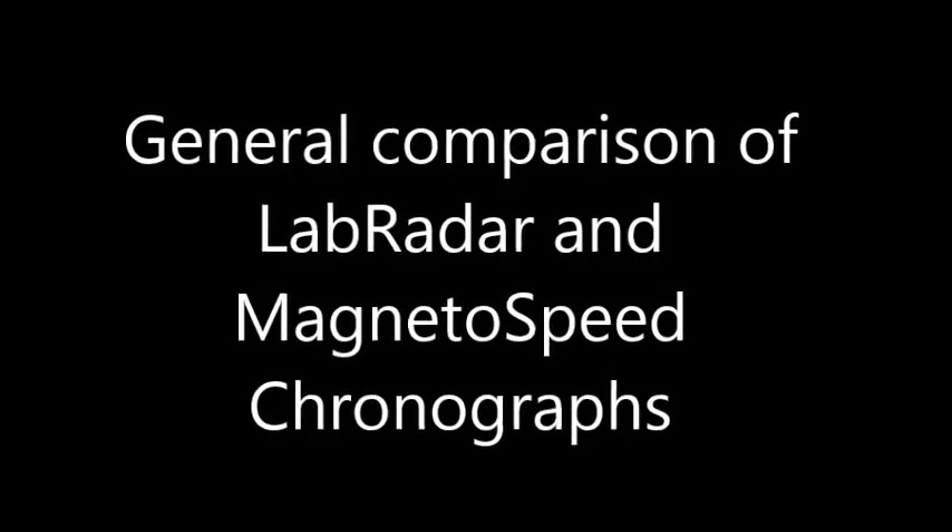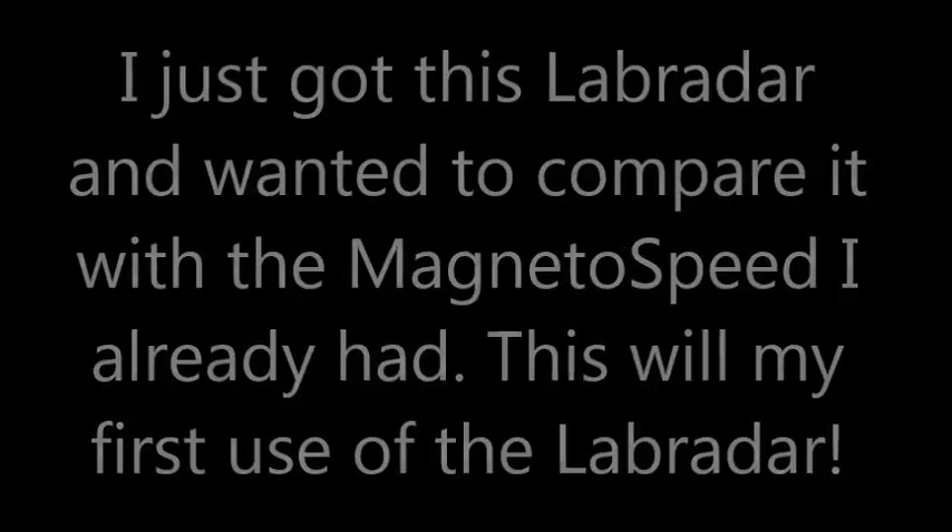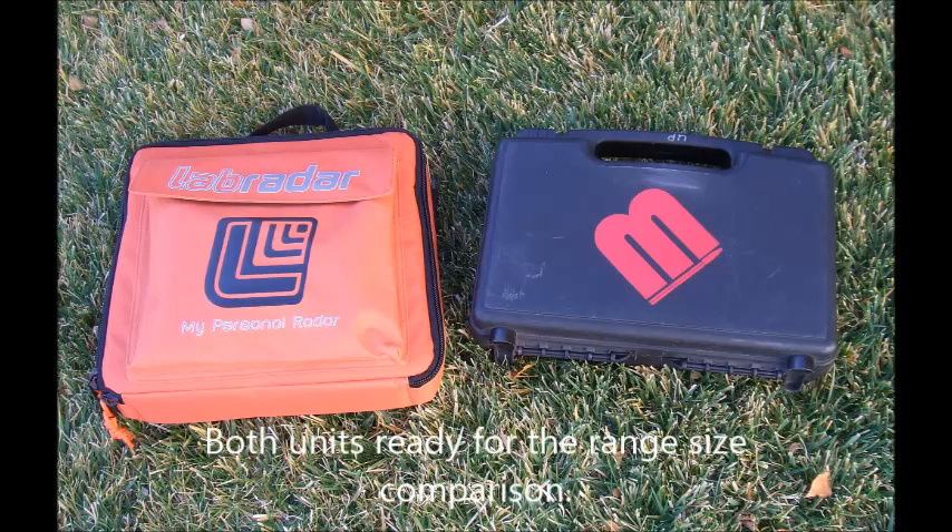This is a general comparison of the Labradar and MagnetoSpeed. It'll show you what the differences are between them. In this first picture, there's the two of them together in their cases ready to go to the range, so you can compare the sizes. They're pretty similar.